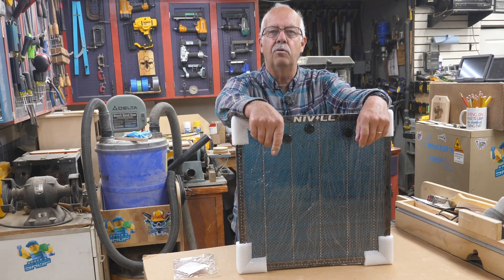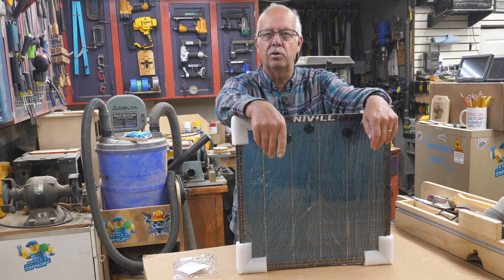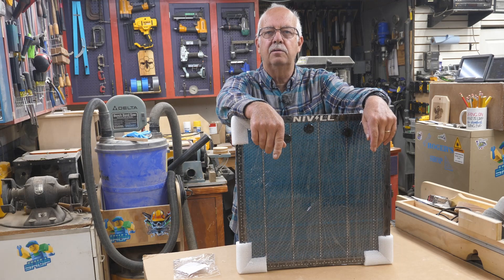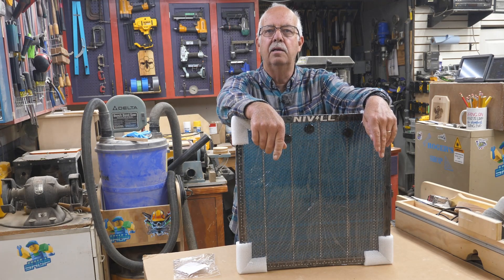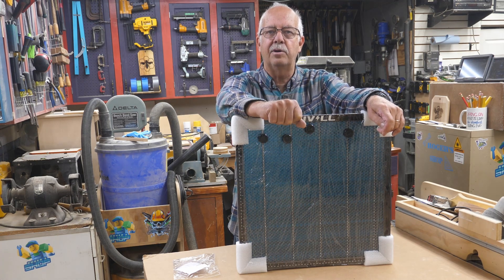If you've got a laser and want a honeycomb board but the price has been prohibitive — I've even done one on a homemade version you can make using plaster — there's a lot of range out there in cost and quality. What I have right here is a brand called Nivel, and it's been provided to me to test and demonstrate. We're going to do just that coming up.